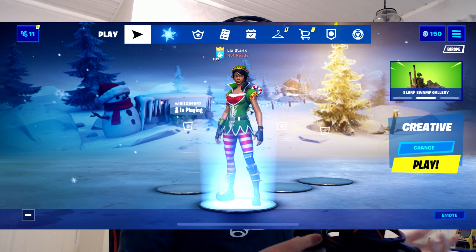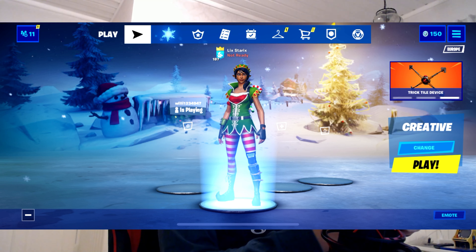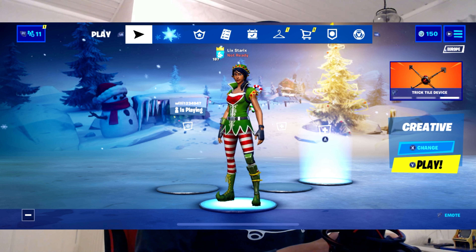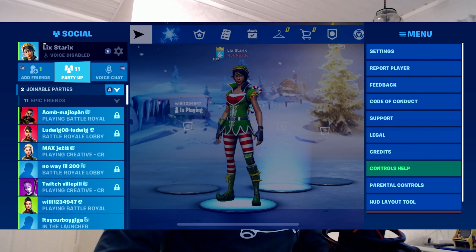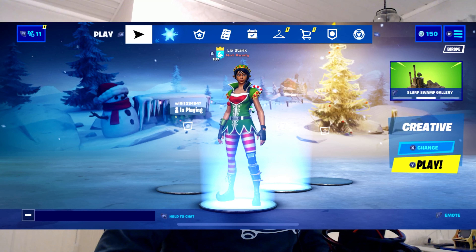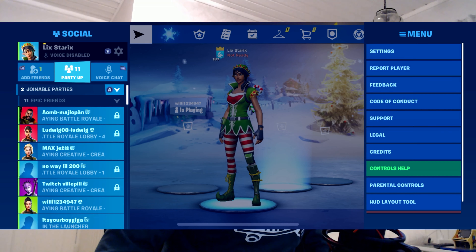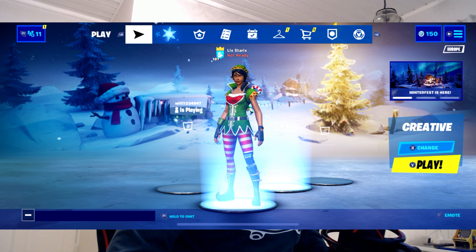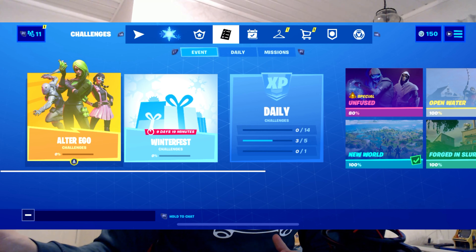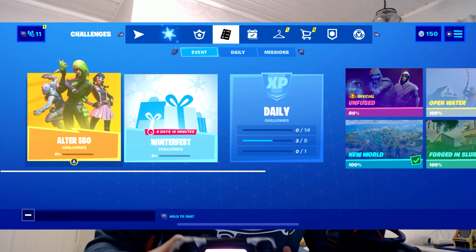Now I've opened up Fortnite and basically all you need to do is drag around your controller and your controller is connected to your game. As you can see, I'm going around with my controller. You can also change the controller settings in Settings. You can play Fortnite Mobile or any game in general on mobile with a PS4 controller, which is awesome.